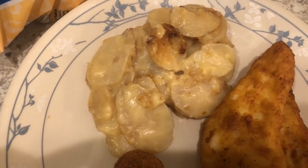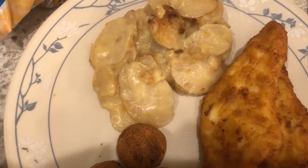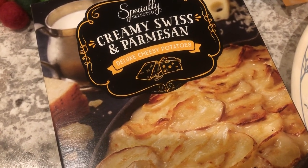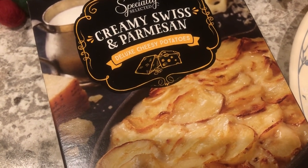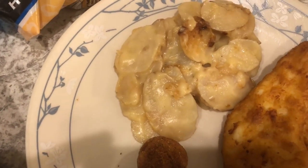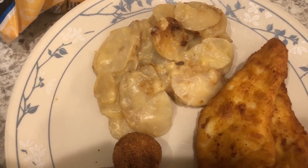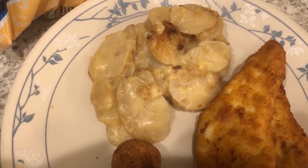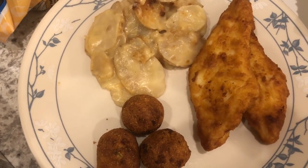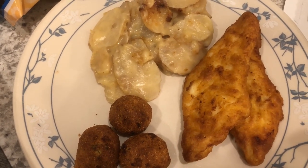Howard and I both tried the scalloped potatoes and we both said they're okay — we would not repurchase them. When I opened the package it has a powdered cheese packet and a liquid cheese packet, and it smelled odd to me, and unfortunately it smelled like it tasted. I also had to end up baking it about 10 minutes longer than stated — it said 25 to 30 minutes, but I baked it for 40 minutes. Just FYI in case you happen to have these. This is what we are having for dinner tonight and we'll see you guys next time.